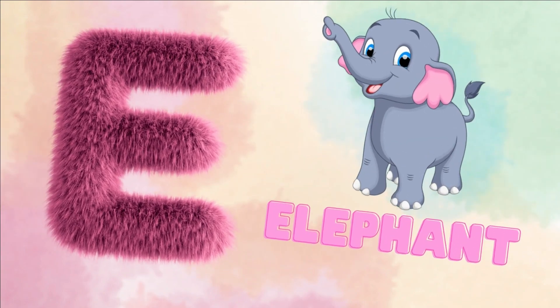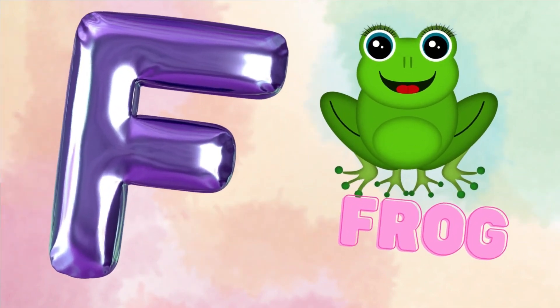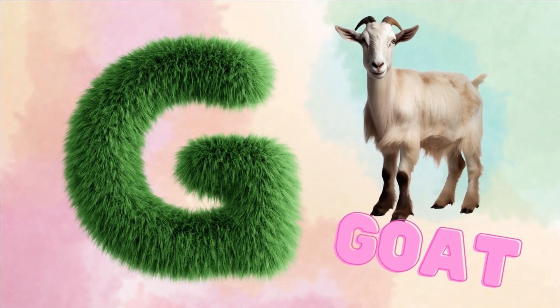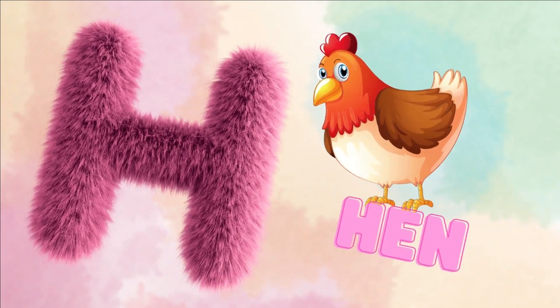E for elephant. F for frog. G for goat. H for hen.